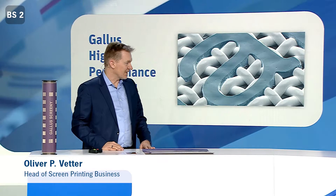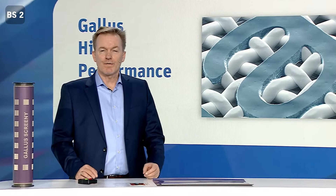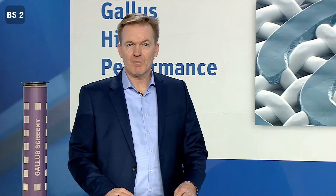Screen printing is a tried and tested technology. Could you please explain what Gallus does differently, or what makes Screeny so special in this segment? Gallus does not only offer products for screen printing — Gallus is offering a complete system to prepare a screen printing job from A to Z. That includes the screening material, the development units, and the mounting equipment.